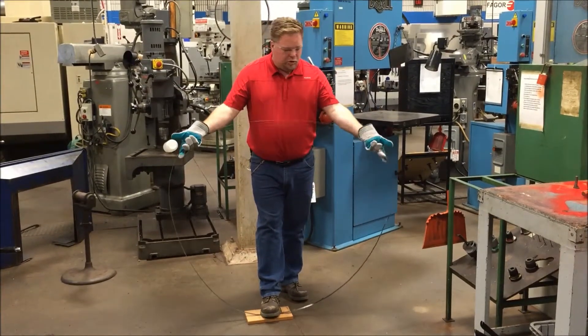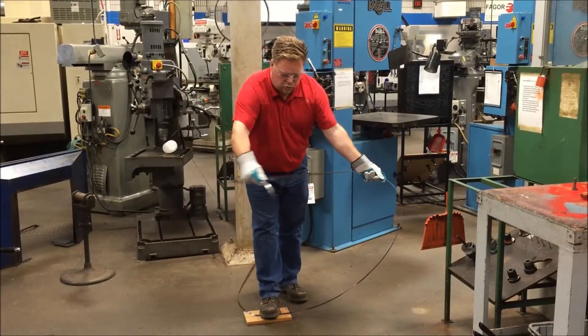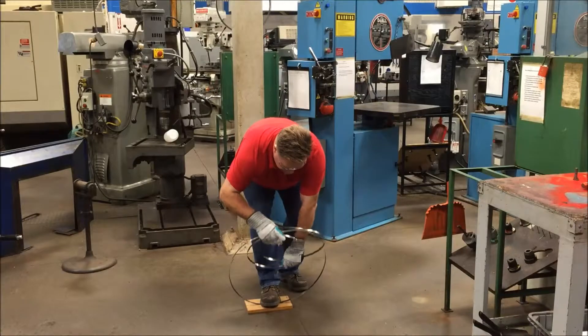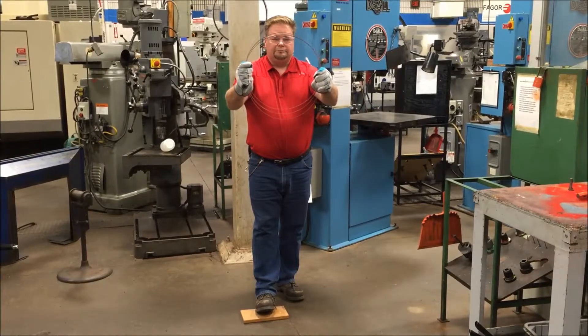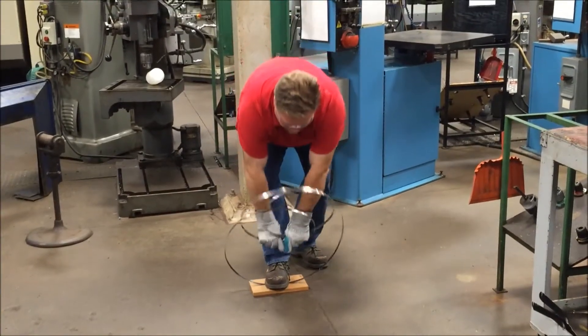Fold our two palms upward, bend down slightly, coil in, coil in, and fold down to fold the blade. Fold in, fold in, fold around.